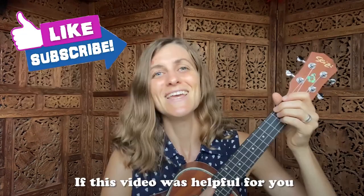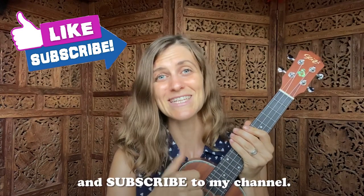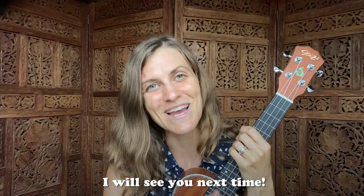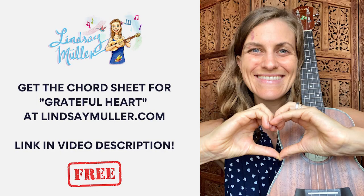If this video was helpful for you, please give it a like and subscribe to my channel. Thanks so much for watching, friend — I will see you next time.